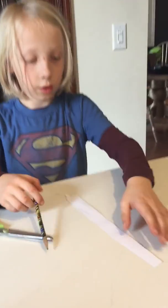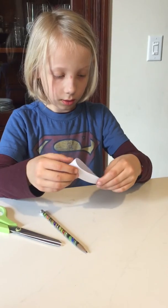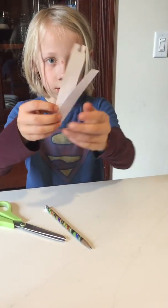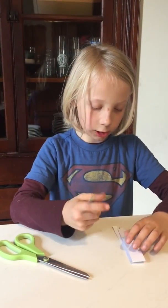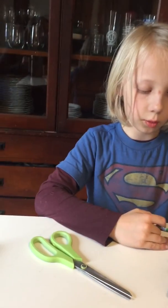Next I'm going to fold it. And then I'm going to draw a picture. First I'm going to open it and draw a picture.